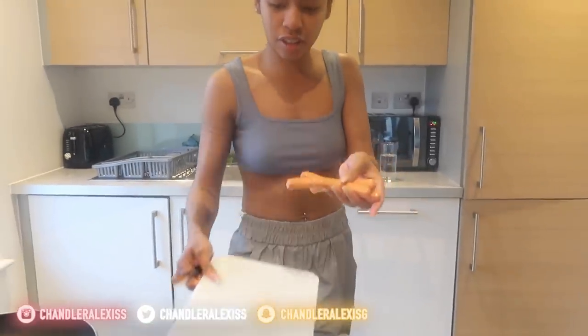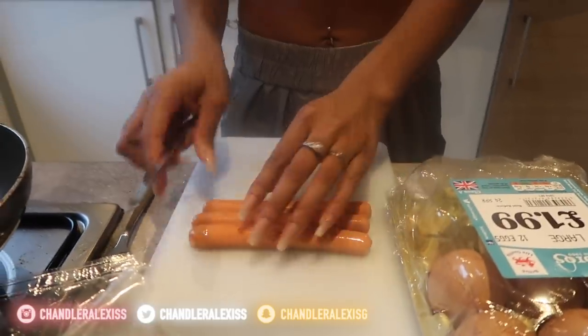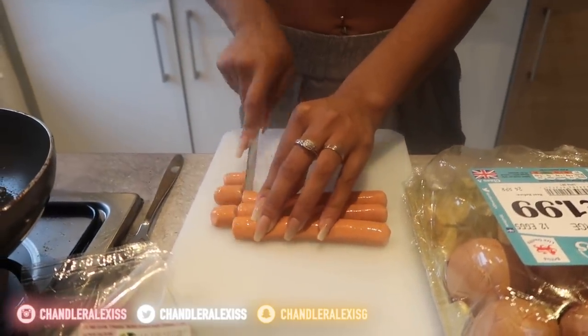I'm doing three sausages because I'm cooking for more than one person. But usually if you do it for yourself, just do two.